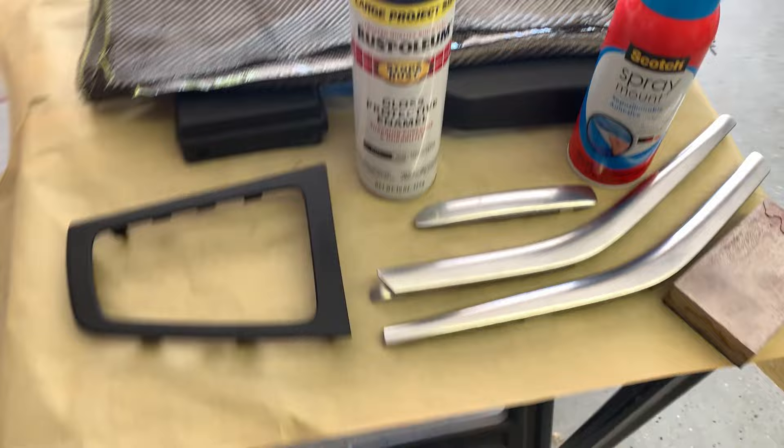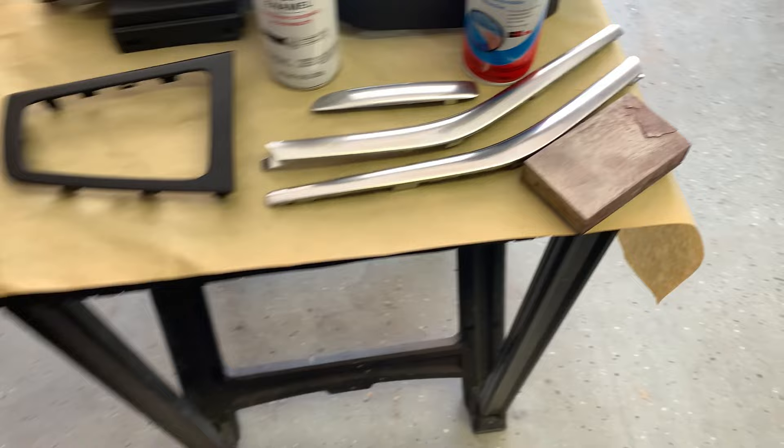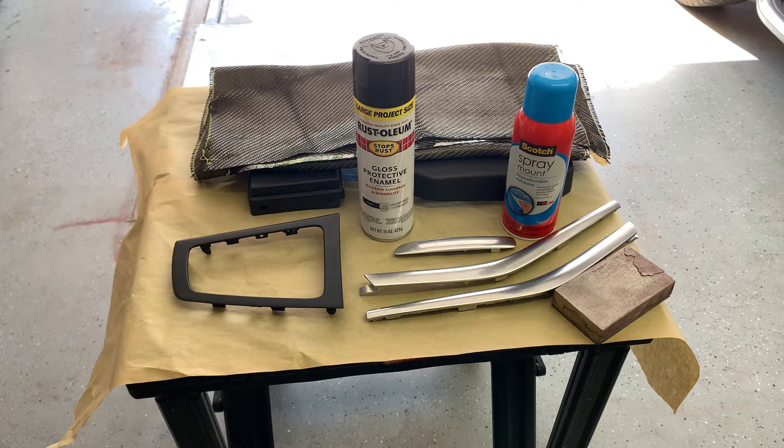The first thing you want to do is make sure that all of your pieces are black, because as you can see the weave kind of separates in some places - we'll straighten it out before we put it on - but you just want to make sure it's black so nothing shows through. So I'm just going to scuff these up with some sandpaper and paint them black, and then I'll show you what the next step is.